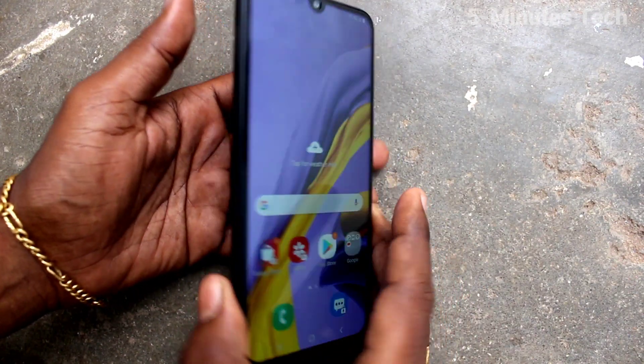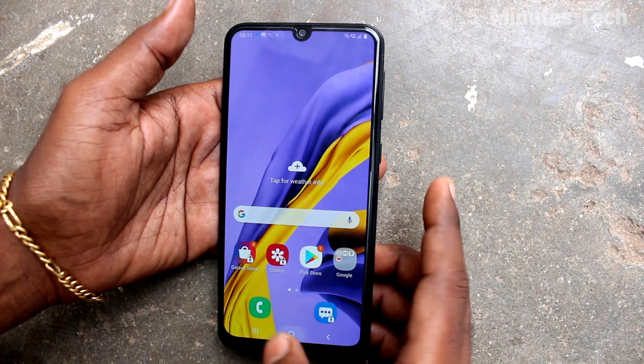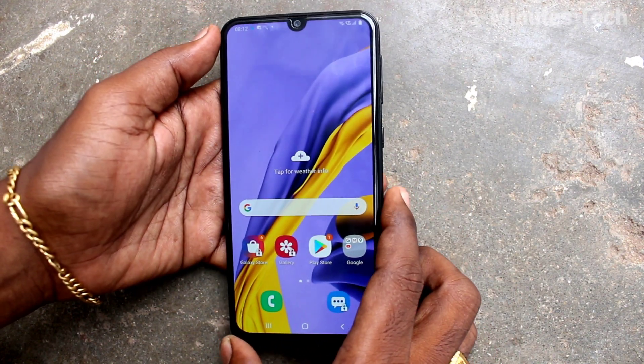Hi friends, this is Five Minutes Tech YouTube channel. Here is the Samsung Galaxy M31 smartphone. In this video you will learn how you can set face unlock in your phone Samsung Galaxy M31.